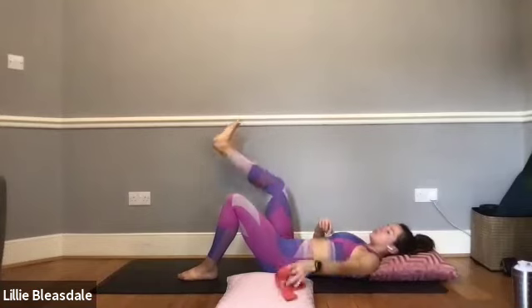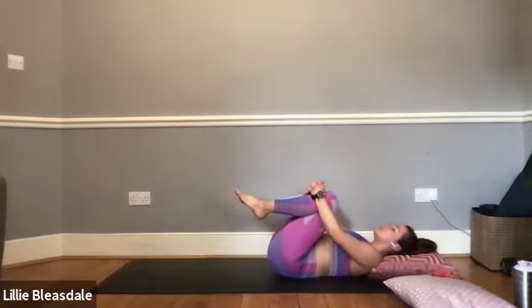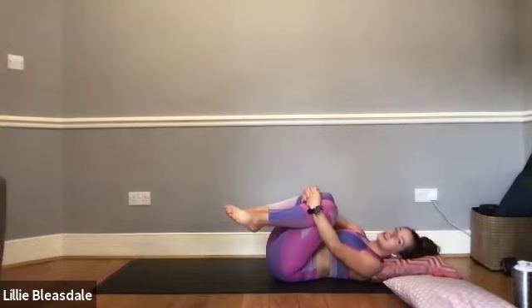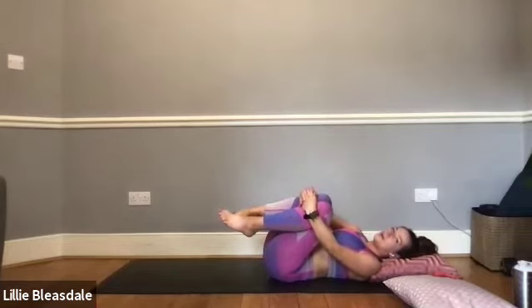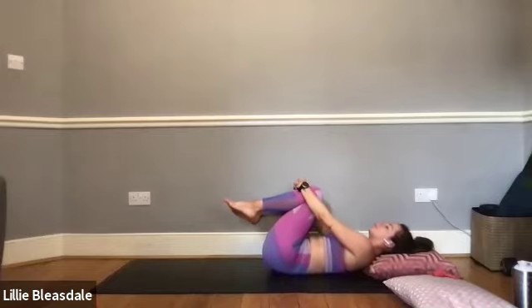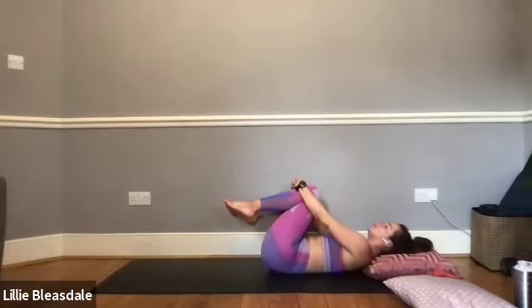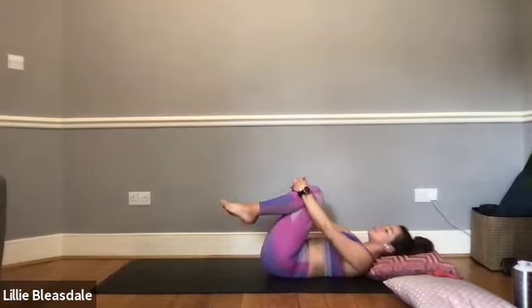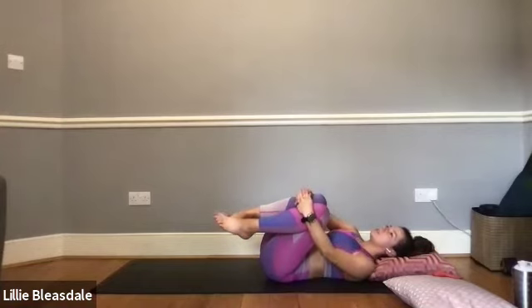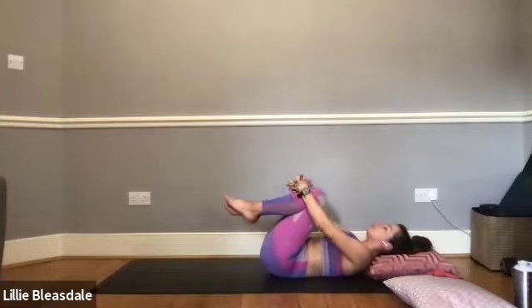Unlooping our band, bringing both feet to the floor, knees bent. Bringing the hands around the legs, bring them into the chest — give them a big hug and rock from side to side once again, massaging any little niggles out from the back. And just thinking back to that reason of why you joined this afternoon.